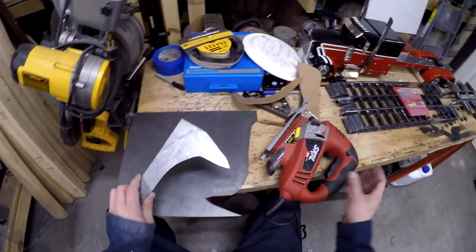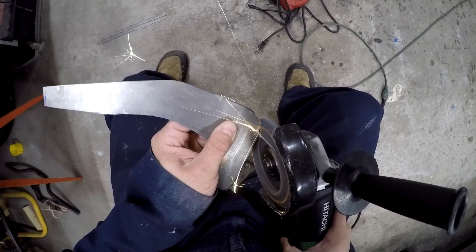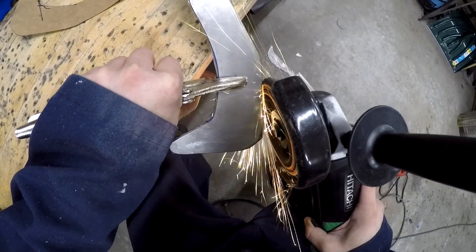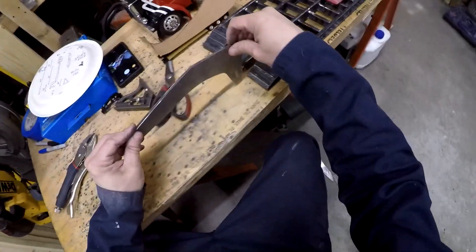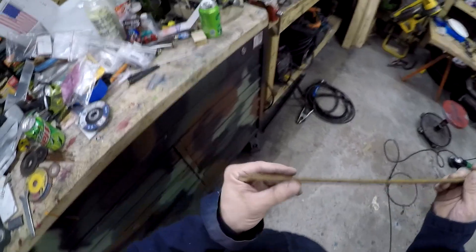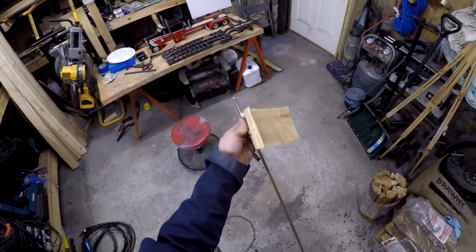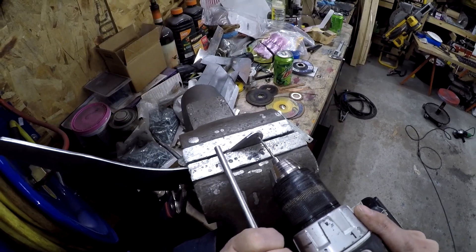Now I'm going to use my cutting wheel to clean it up. There's my neck piece - first thing I want to do is clean it up and get all this rust off the section I'm going to use.